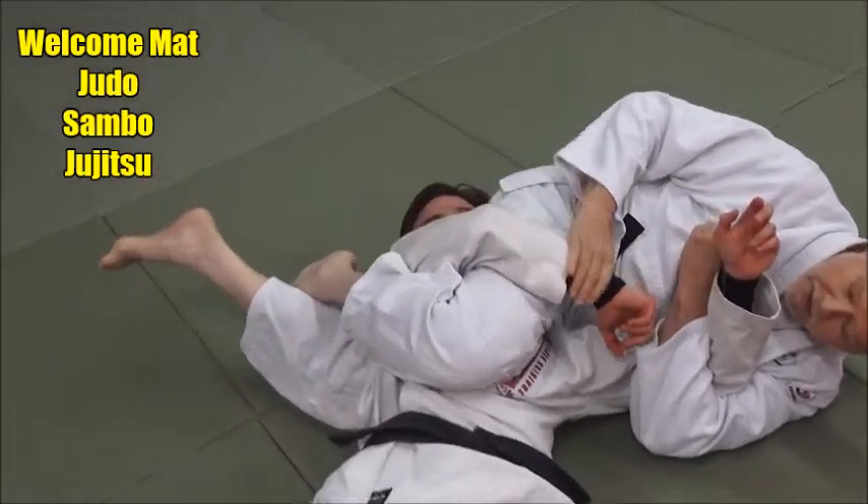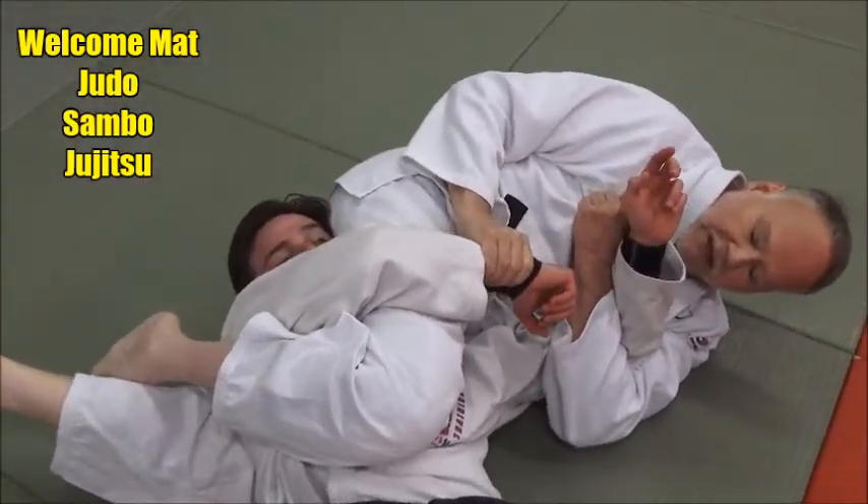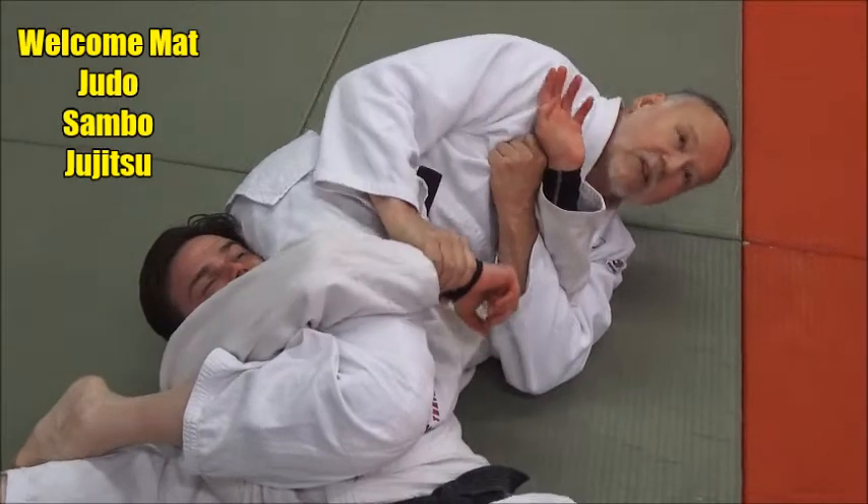So I've got him tied up here, grab his wrist, see ya, and just turn it this way, and he taps.